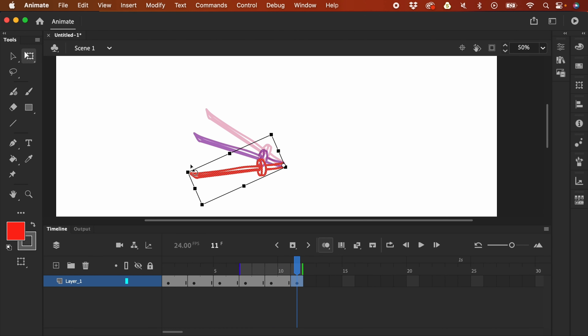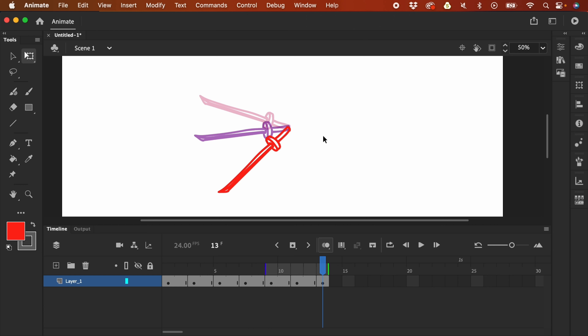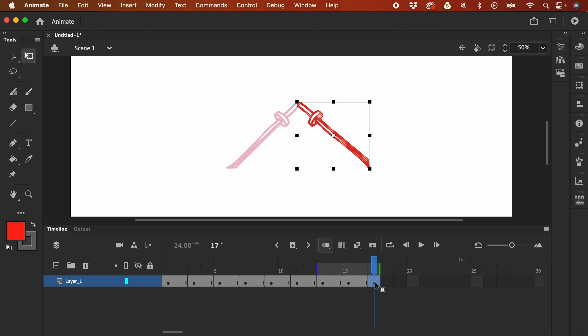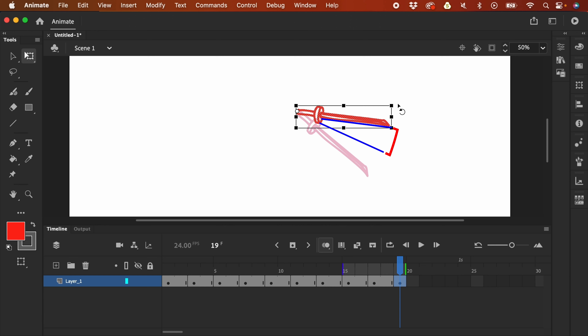I continue doubling: skip a frame, press F6, bring the anchor point, and double the spacing. What I'm showing here is that the concept of doubling the previous spacing applies not just to position, but also to rotation. Continuing — I'll skip a frame, press F6. This would be our last acceleration, so we double it again. Then skip a frame. Now let's decelerate — I'm going to divide this spacing into two.